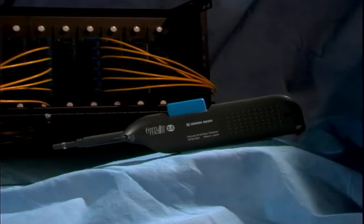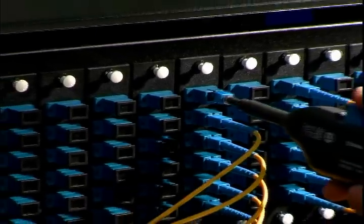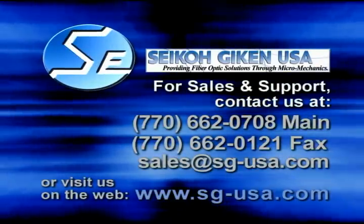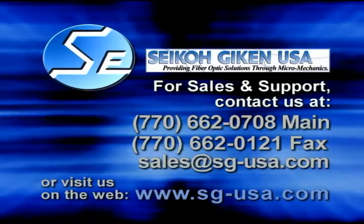For cleaning connectors, you may also be interested in the FeralMate cleaning tool, which is capable of cleaning connectors even through an adapter. Seiko Geekin and their distributors are standing by to fulfill your fiber optic requirements. Contact your supplier today to keep your network running at peak performance.